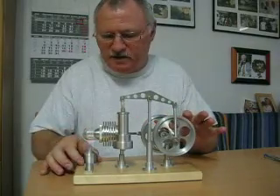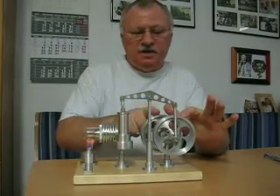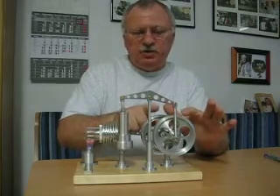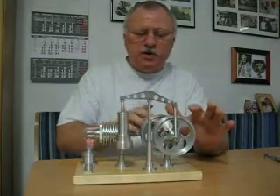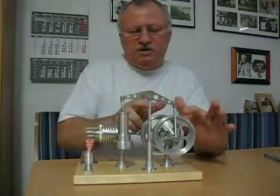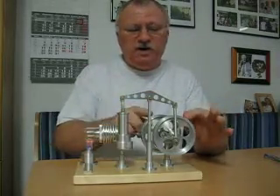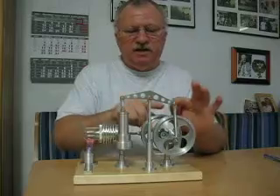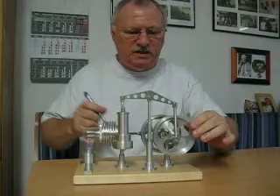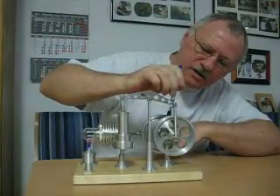Now the third feature is here. All of the motors I've seen so far using two flywheels have them on one shaft rotating in the same direction, so I thought I'd just offset these two using two shafts connected with gears, causing them to rotate in opposite directions. And they're connected with these gears here — I don't know if you can see them very well, but the gears are here.